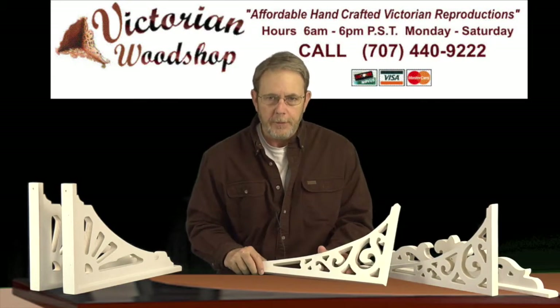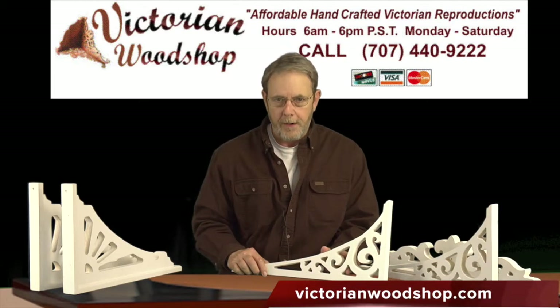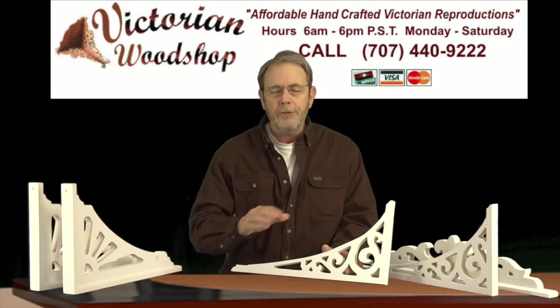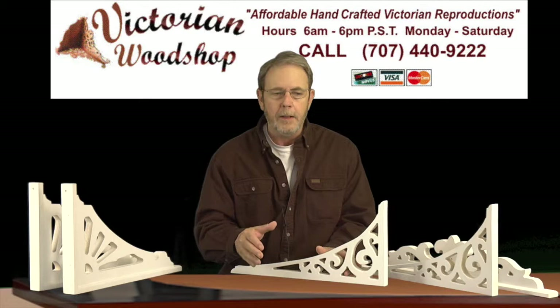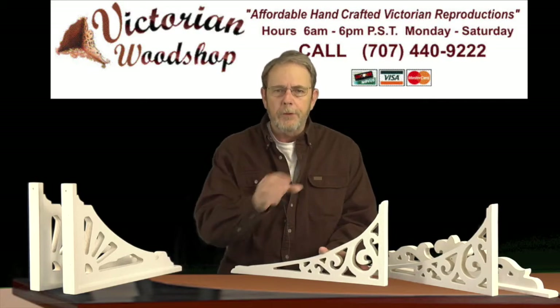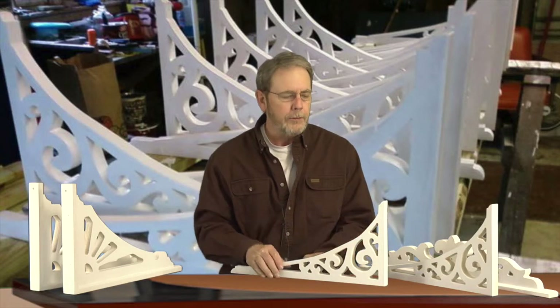Hello, this is Tom Fredrickson with the Victorian Woodshop. This video is going to talk about our long arch brackets. You've probably noticed on the website at victorianwoodshop.com that we have dozens of varieties, sizes, and designs of a standard porch bracket — more triangular-ish, if you will. But that doesn't include the look a lot of people are going for, which is a long archway look or that far archway illusion that you're trying to give.